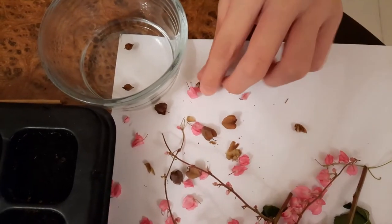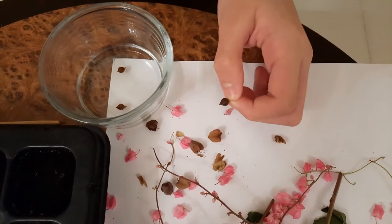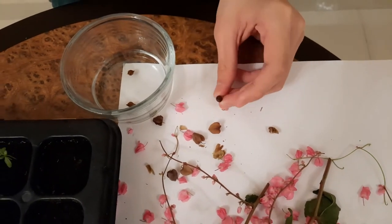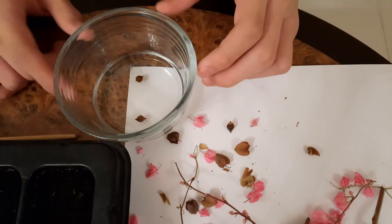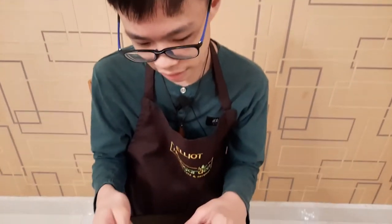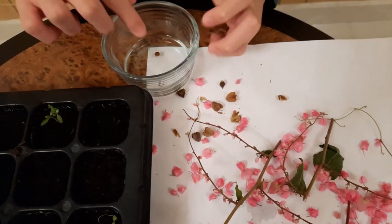This plant is actually from the buckwheat family, which means you can take the seeds, fry them, and eat them — how nice is that! When you soak the seeds to germinate them, if you see some seeds floating to the top, remove those because those seeds are bad. Only take out the seeds that are not floating.